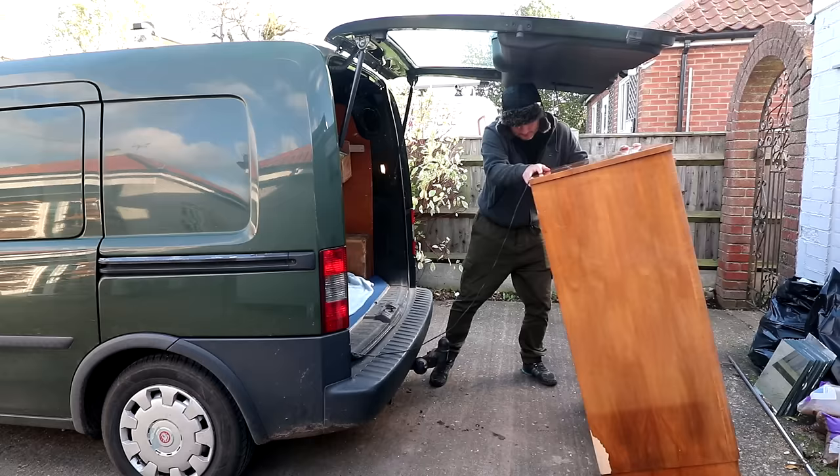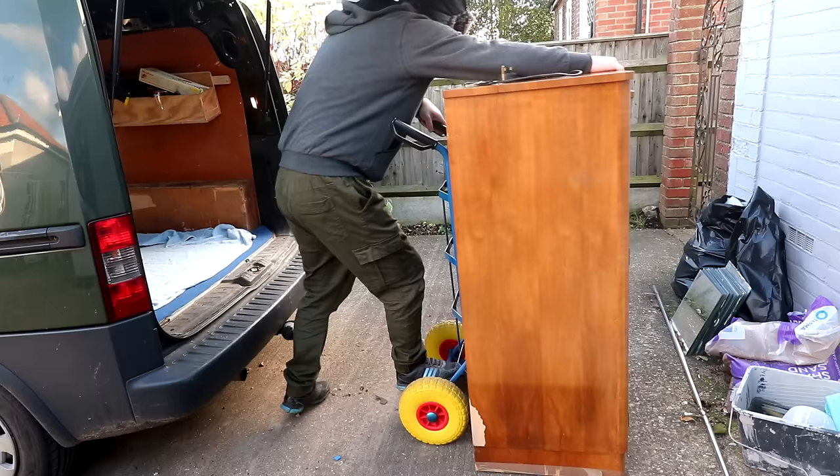In this video I'm going to be working on this cocktail cabinet for a customer who got in touch after seeing another cocktail cabinet project I did a few months back.